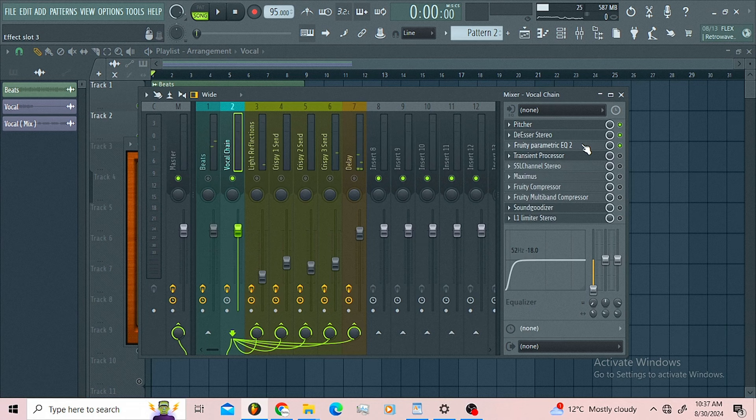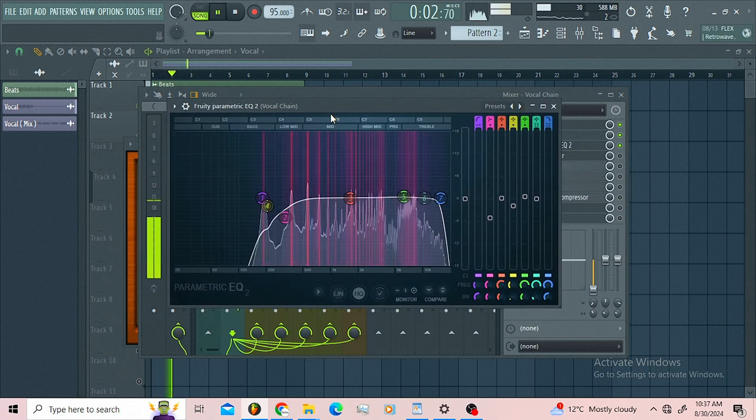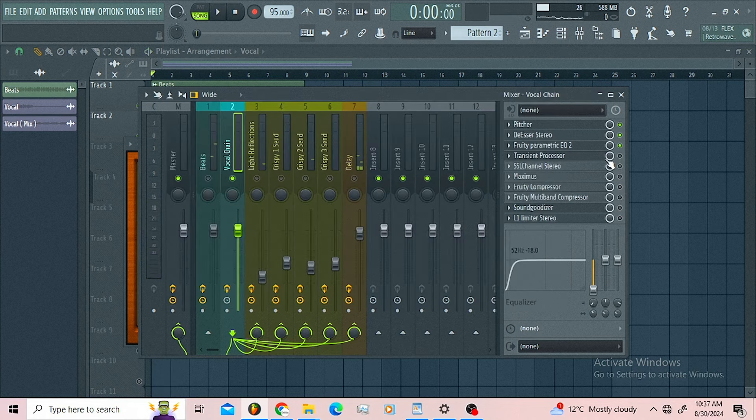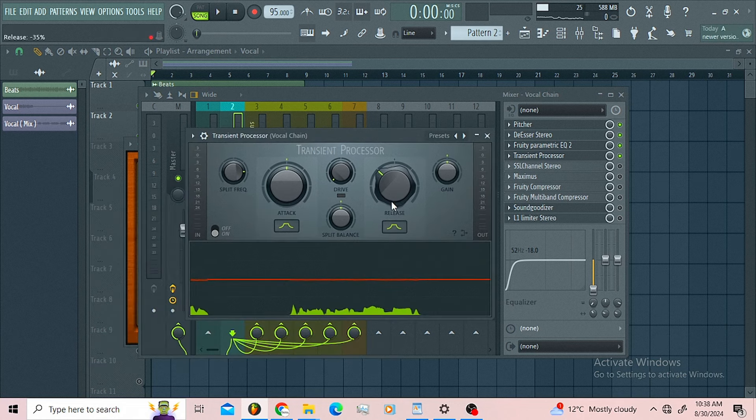Then I got a parametric EQ where I'm just shaping my vocals. After the EQ I follow it up with the transient processor — you already know the deal — just removing some background noise.